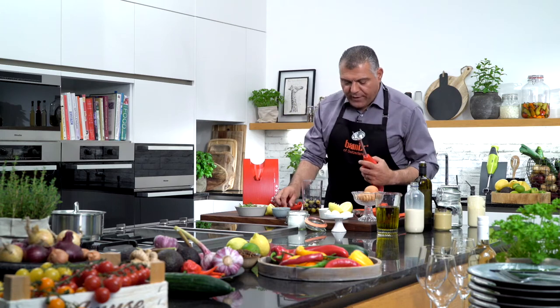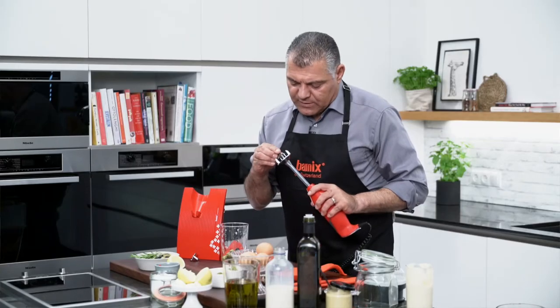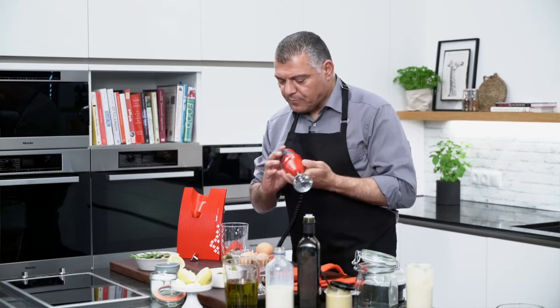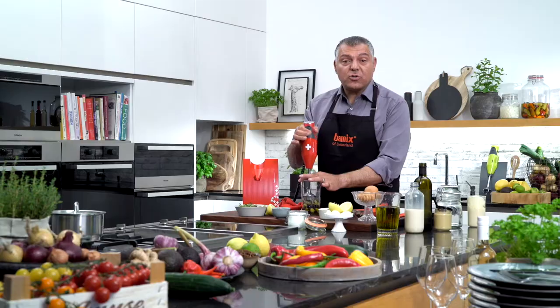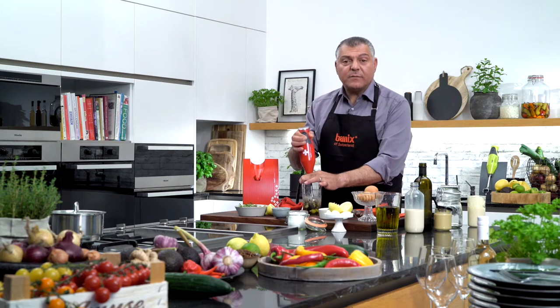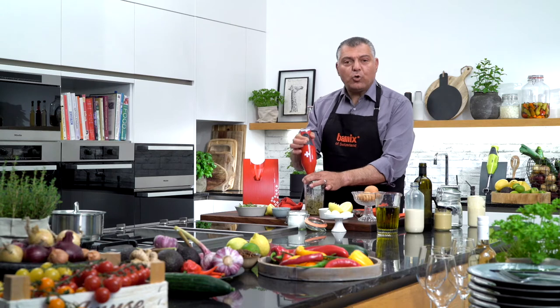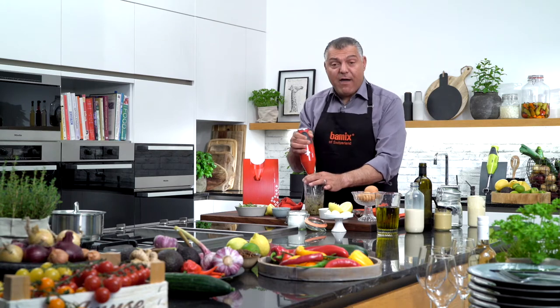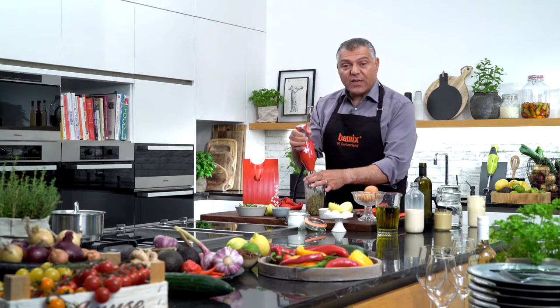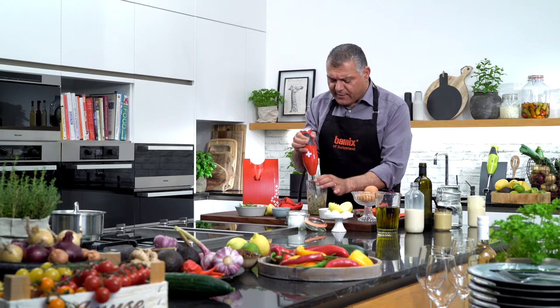Now what we need is this chopping blade — the C blade. Just go with the C blade on top of it, then go into the bowl and tap. Very simple, very easy. The job is done by the machine — you don't need to force, you don't need to push. Just go inside very, very lightly, gently.